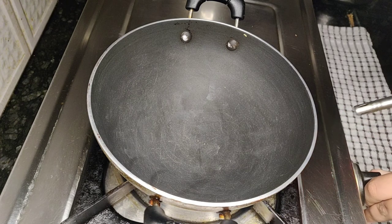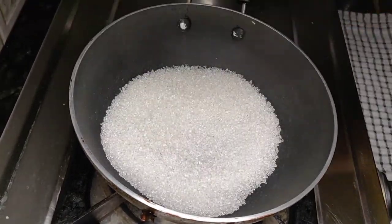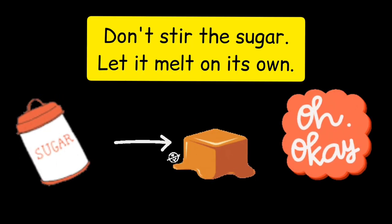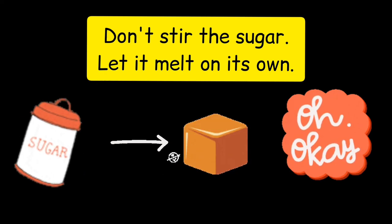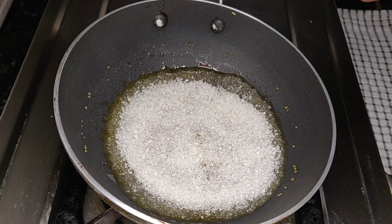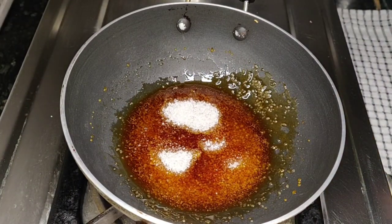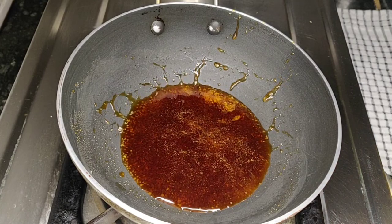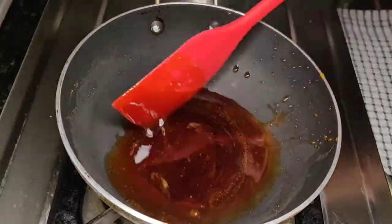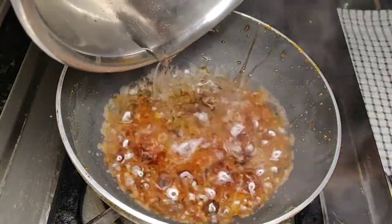Now let's make the caramel for the plum cake. For that, I have kept a small non-stick pan for heating and I will add half cup of sugar to it. Let the sugar melt on its own on a high flame. Please don't stir the sugar until it melts as it will crystallize and take a long time to make the caramel. You can see that it has started to melt and is turning brown. At this stage, reduce the flame to low. If you want to mix it, just rotate the pan. Now 75% of the sugar has melted — I will keep half cup of water for boiling in a saucepan on the other stove. Within a few minutes, you can see that the sugar has caramelized completely. I will switch off the stove and add the half cup of boiling water to the caramel.